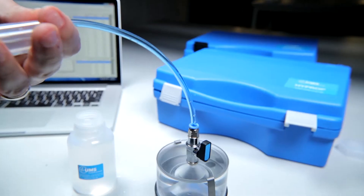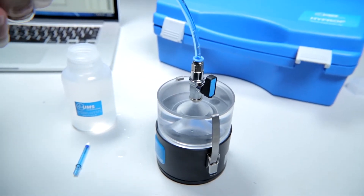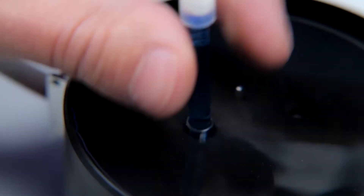Remember when you're using the HI-PROP that you're using very sensitive pressure transducers. As you're refilling the HI-PROP or during normal use, it's important not to over-pressure or shock the pressure transducers. When refilling, make sure you keep the pressure under three bars.